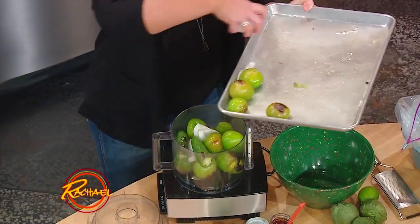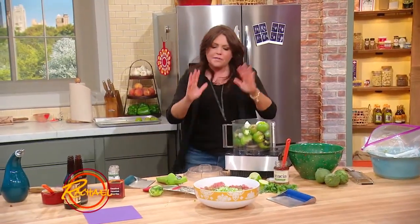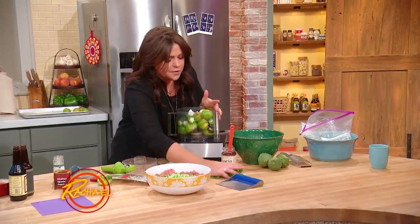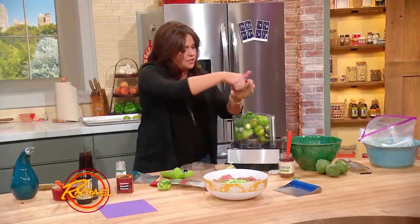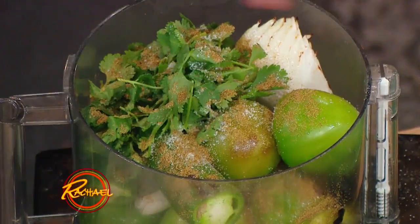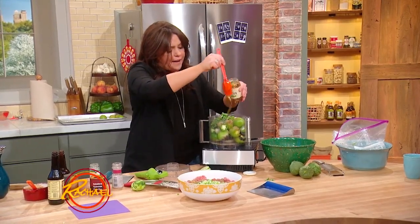You just want the tomatillos to get soft and the onions going in the right direction — they don't have to caramelize. You're gonna add the juice of two limes, two fat cloves of garlic, a handful of cilantro, salt, cumin, and balance the heat of the chilies with a little drizzle of agave or honey.